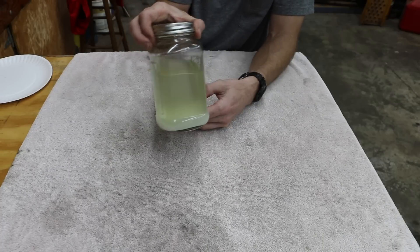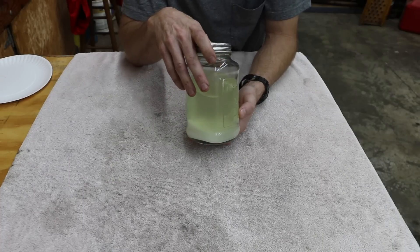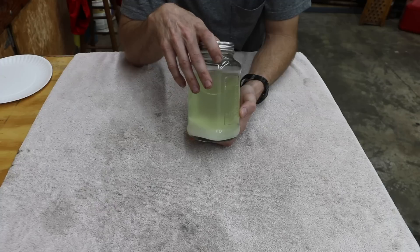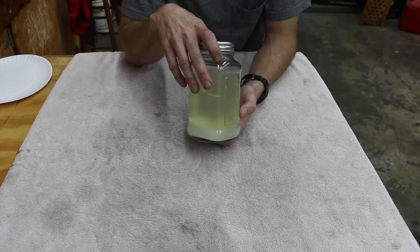There's sugar that settled at the bottom of this jar, so it is not going to totally dissolve as I had hoped, and so this factors into part of the experiment. What I'm going to do is add the entire contents of this jar to the fuel tank and just run the engine.